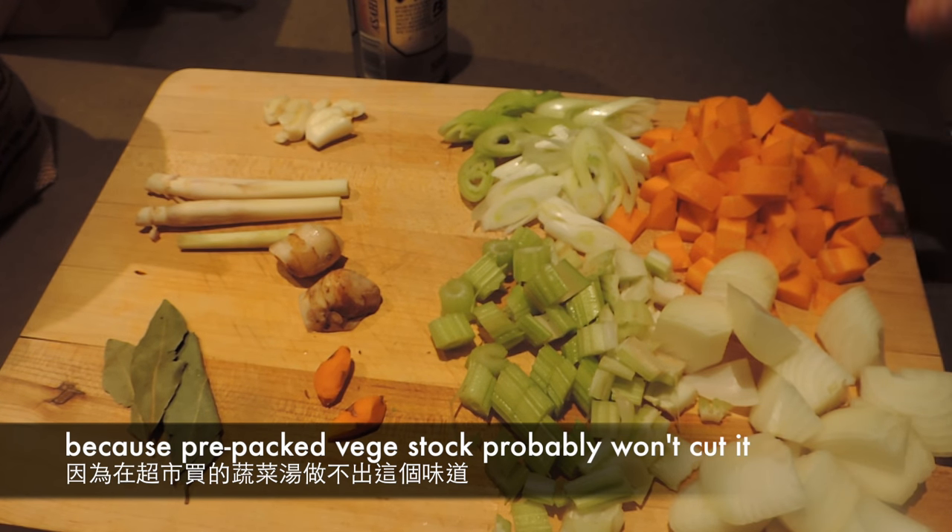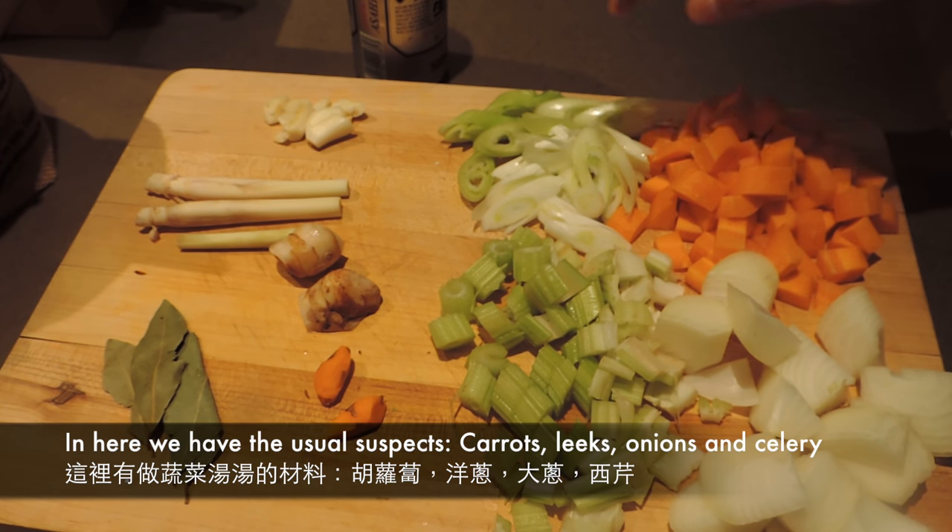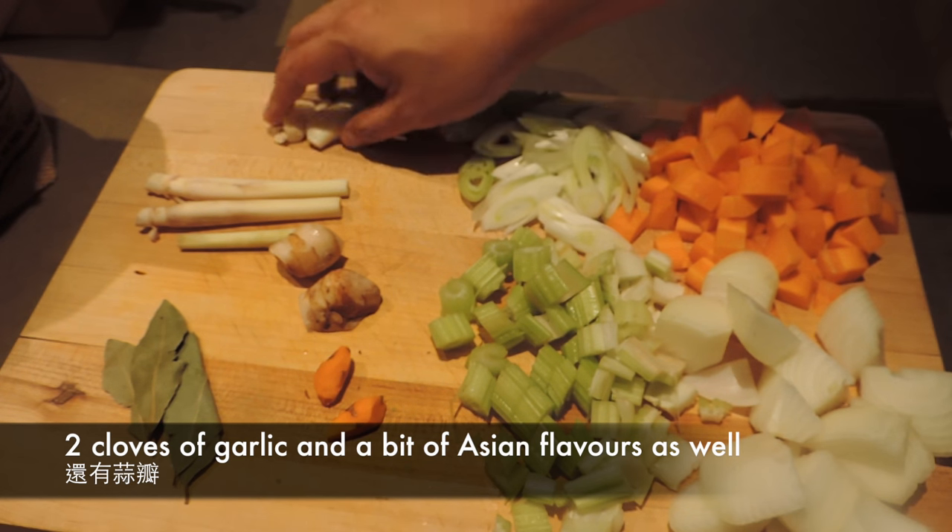開始我們要做菜湯。如果你在街邊買的現成菜湯底，可能未必做到，所以一定要自己做。做菜湯有四個元素：紅蘿蔔、大蔥、洋蔥和西芹，還有一些香料。